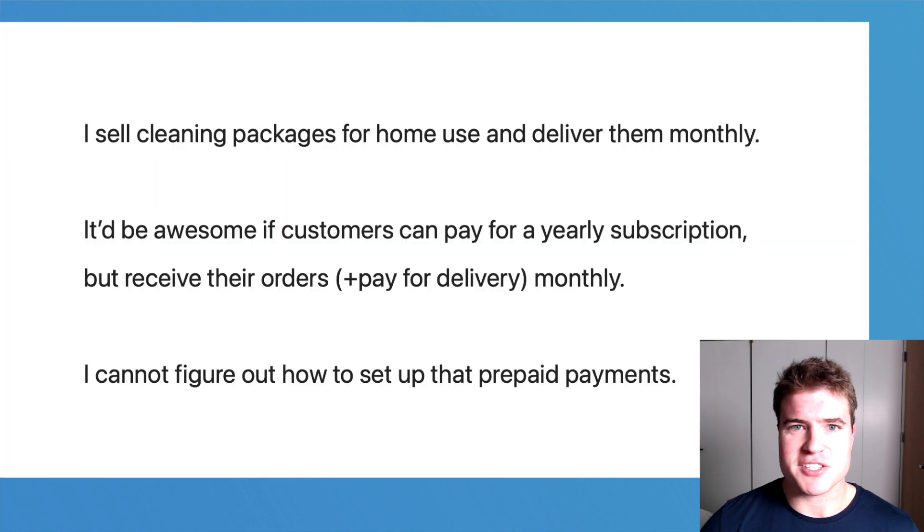I recently got this question from a comment on a blog post I had: 'I sell cleaning packages for home use and deliver them monthly. It'd be awesome if customers can pay for a yearly subscription but receive their orders and pay for delivery monthly.'